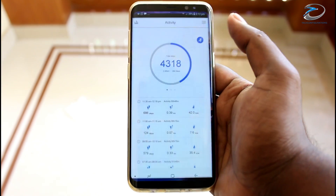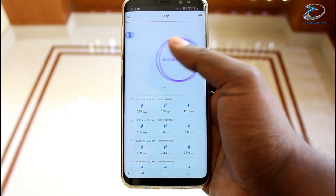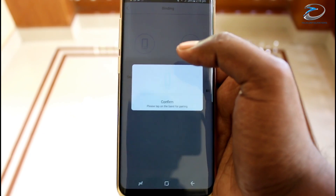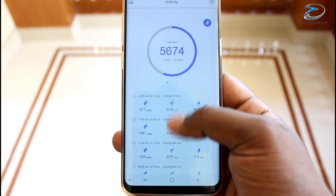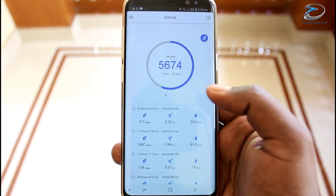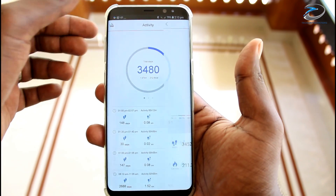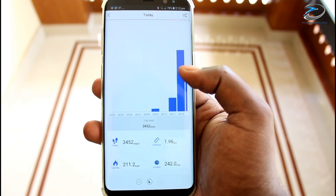Lenovo has also provided a dedicated app called the Lenovo Smart Bracelet, which can be downloaded from the app store. The app can be used to connect the HW02 to your smartphone via Bluetooth, and the quick sync functionality will download all the information from the smart bracelet. The app can also show detailed info about step counting, calorie measurement, sleep tracking, detailed sleep analysis, and heart rate measurement, and can store this history for future reference.